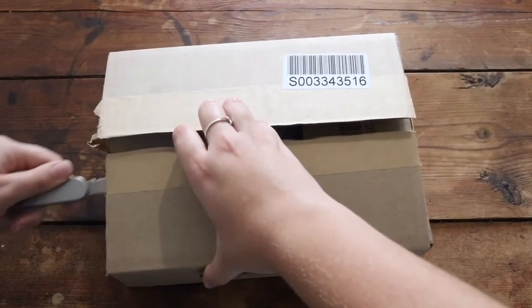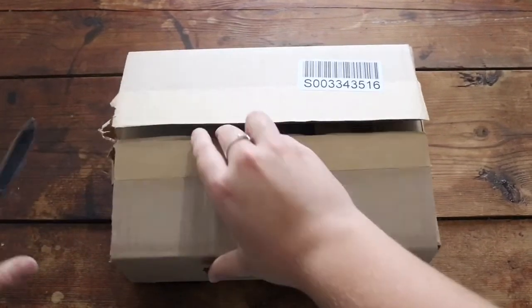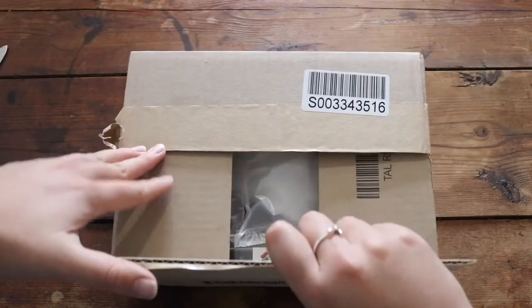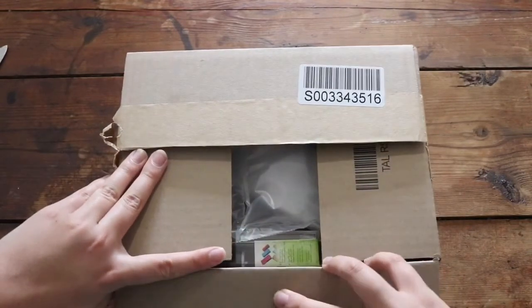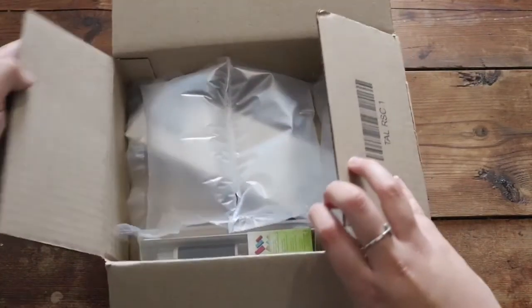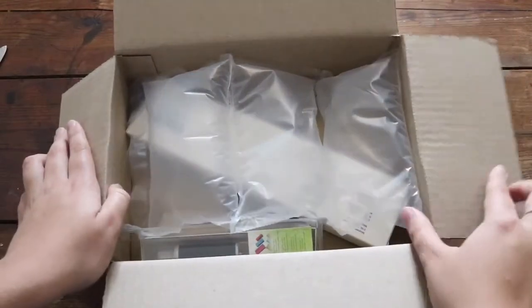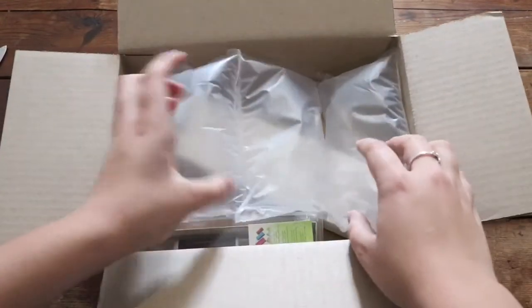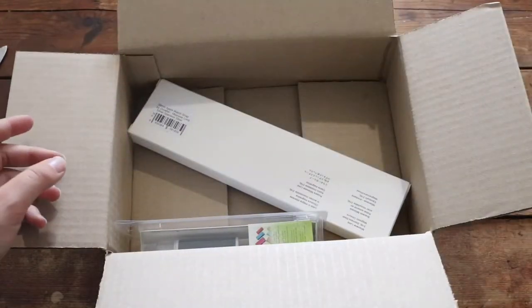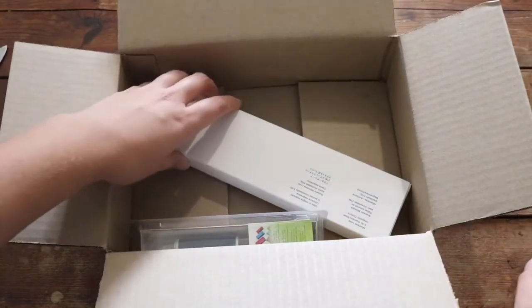Let's move on. When you first open up the box, the box is very stiff so I had a bit of a problem with that too. I'm sorry, I'm not very good at unboxing things. Moving on, this is what you see when you first open up the box — you just have these gigantic bubble wraps, not my favorite kind, but if it protects the things inside that's okay.